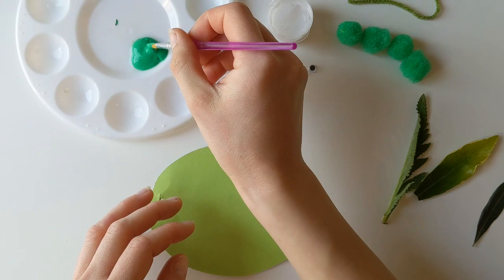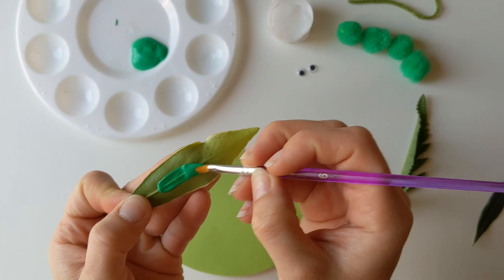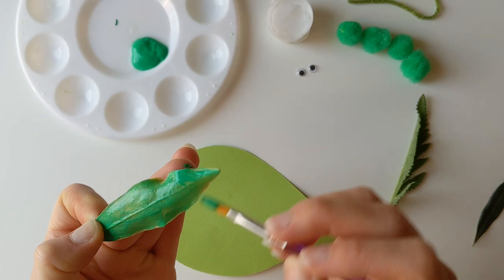To get started, I'm going to take my paintbrush and paint my first leaf. Just a little tip: if you're going to do the leaf printing, it looks really cool if you actually paint the back of the leaf. You tend to get more of the veins of the leaf come out when you print it down, if you turn it over and use the back.